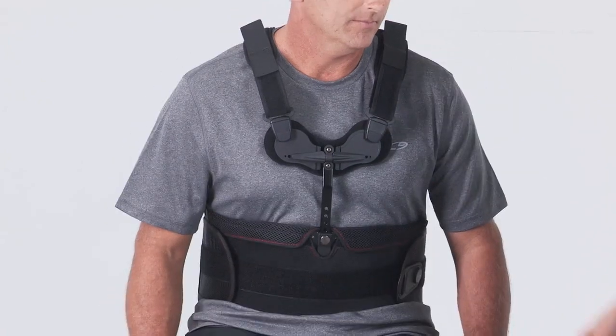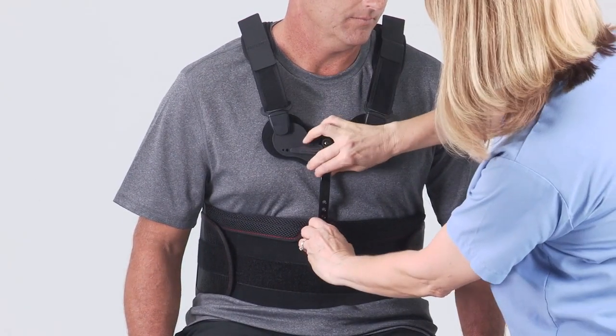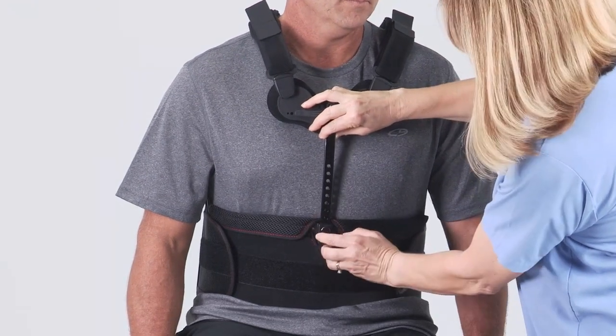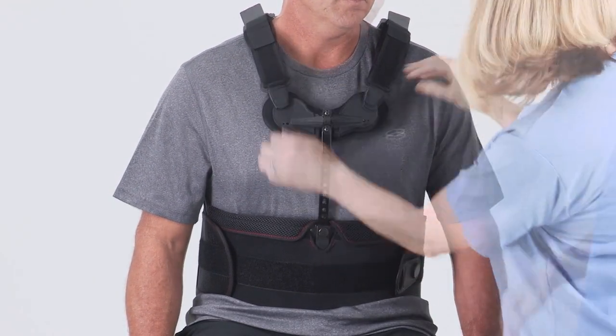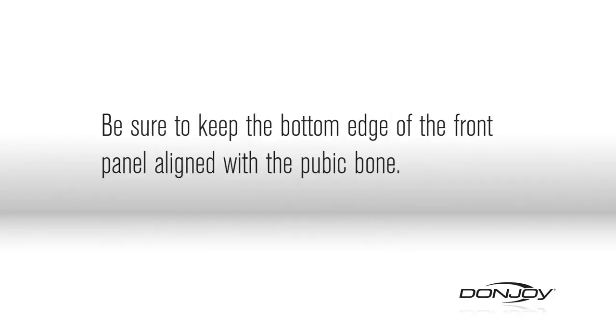Adjust the sternal Y bar by pulling up on the release button to release the sternal bar lock. Slide the sternal Y bar into position so that the top of the sternal pad fits half an inch below the sternal notch. Be sure to keep the bottom edge of the front panel aligned with the pubic bone.